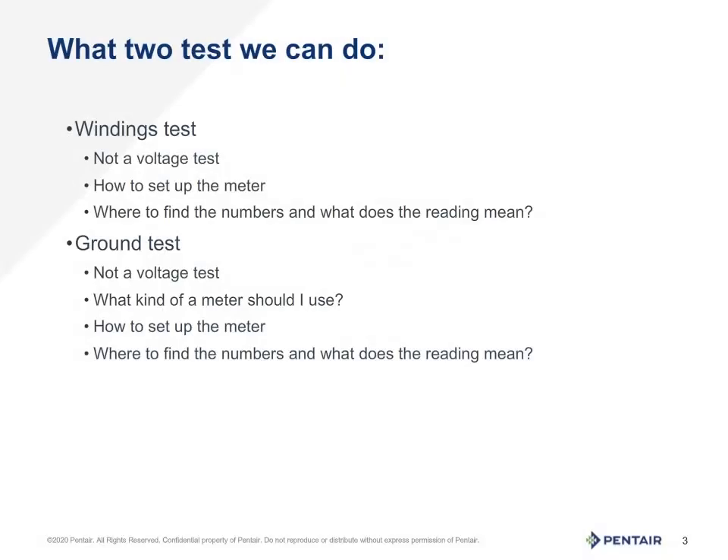As we are focusing on power off tests, we want to go to ohms testing. This can be very useful testing focusing on the motor condition only. There are two types of tests we can do: the first being a winding test, which will tell us directly the viability and condition of the wires inside the motor itself. The second test is a ground test. This test can be done with two different types of meters, and we will discuss both. These tests will prove if the motor ground is still protecting the system as it should.